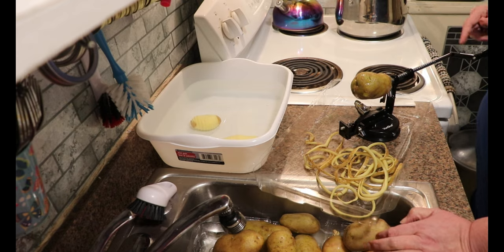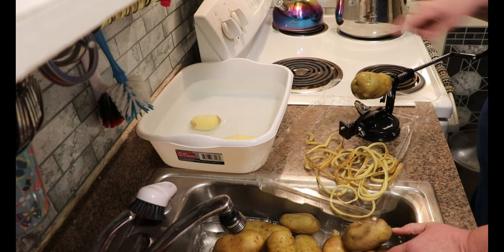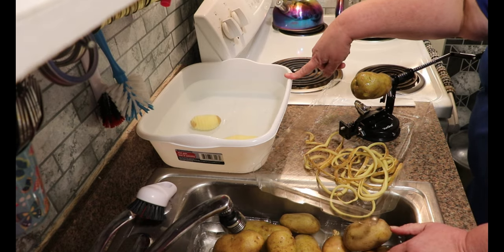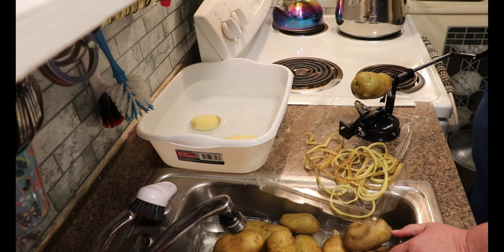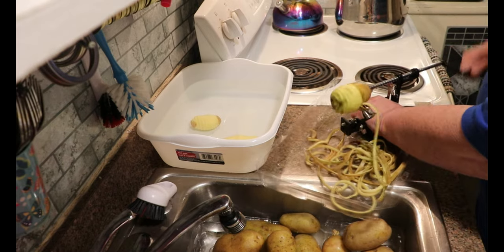I'm using Yukon Gold just because that's what was on sale. I've done regular russets, I've done reds, I've done just about all of them — it's just whatever happens to be on sale. They all rehydrate really well. So I'm going to get the potatoes peeled. I've scrubbed them, I'm peeling them, and I'm putting them in cold water.